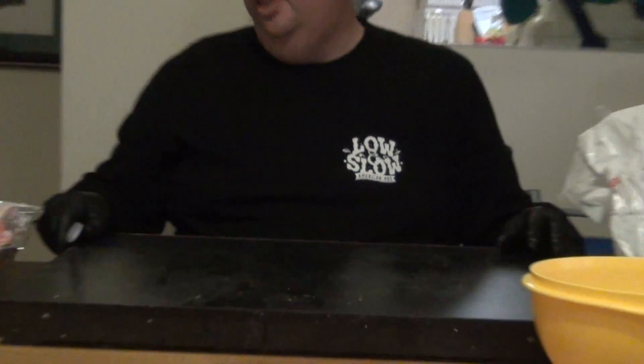I'm going to keep cutting all of these wings and come back once they're all cut up. Then I'll show you how I season them and get them ready to put on the smoker. See you soon!